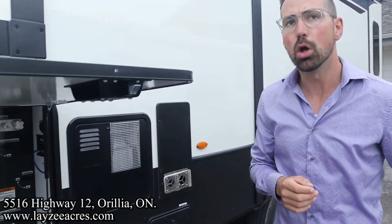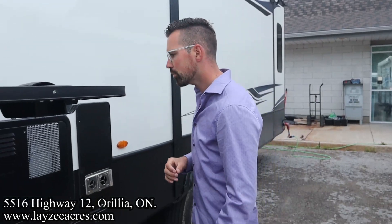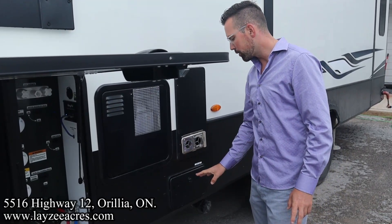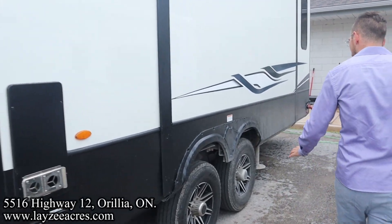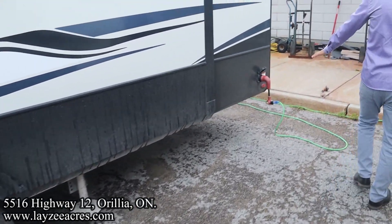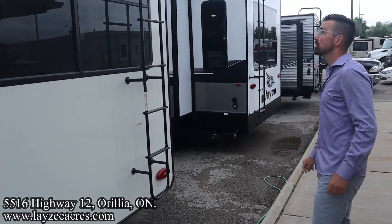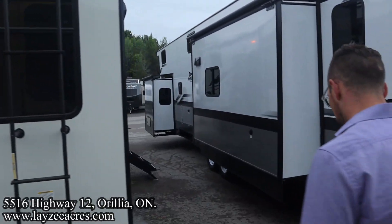Lithium batteries for 2024 are an option still. 12 gallon gas electric water heater, furnace vent there. Additional gray water gate valve for the kitchen is in behind this door. We got 16 inch tires, lumen rims, road arms suspension. 50 amp electrical style cord here at the back. A class 3 receiver with four-way wiring. Roof ladder - get up on your roof, check your seals every 90 days. It's a one-piece roof.